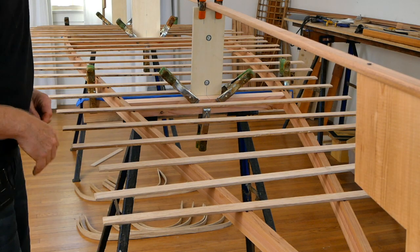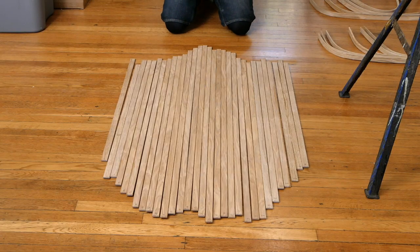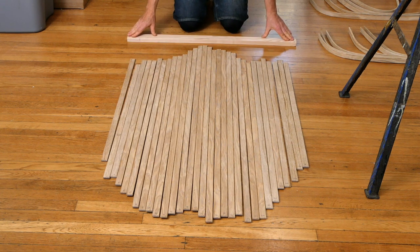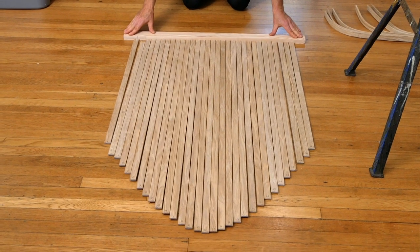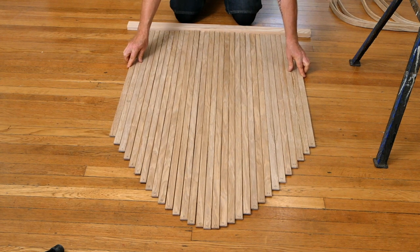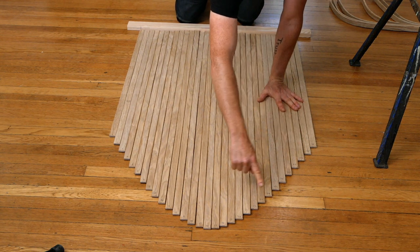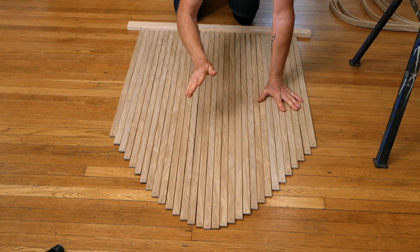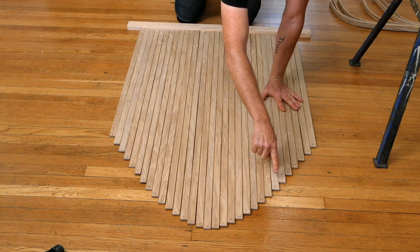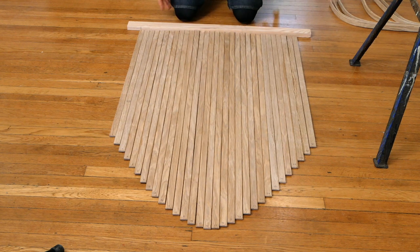Here are all the ribs that I cut to length yesterday using our formula. They're all labeled at one end. Before we start steaming, I'm going to lay all these on the floor in order, get a straight edge, and push it up against one edge of the ribs. This is a quick sanity check on my measuring system — if there are any errors, I'll see a weird spot in this parabolic curve. If it looks nice and smooth like this, we can go on to steaming.